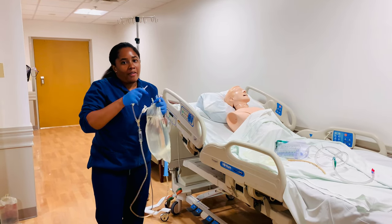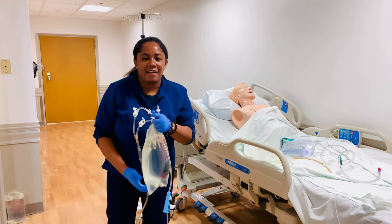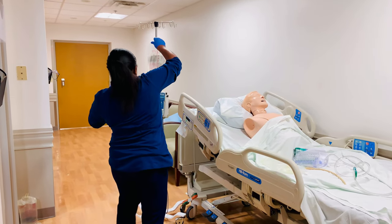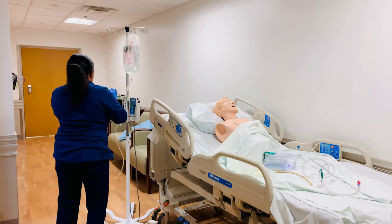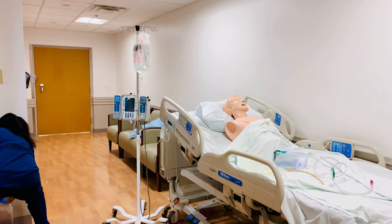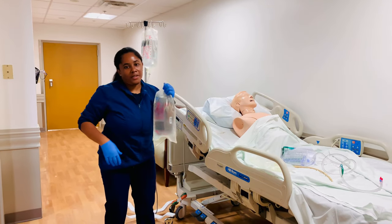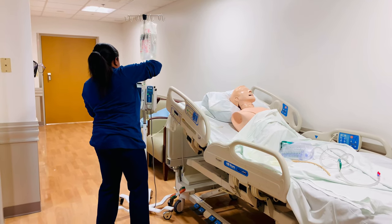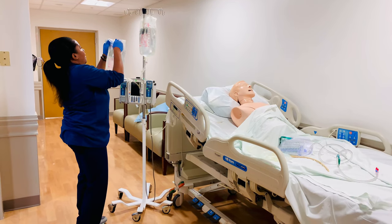I'm going to grab my first bag and go ahead and spike it. Then I'll grab my second bag — in practice it would be a brand new bag still in the plastic. I'm going to go ahead and spike my second bag as well. Just make sure everything is clamped until I'm done setting up everything.